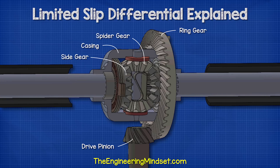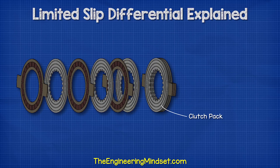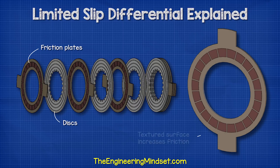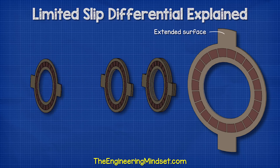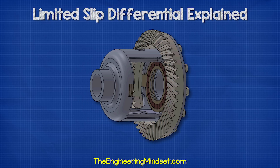However, we do have some additional parts behind each side gear. We find a clutch pack, which consists of multiple layers of two different discs. We have the clutch friction plates and the clutch discs. The clutch friction plates have a special textured surface which increases friction. Part of the disc extends outwards and will slot into the grooves of the differential case.